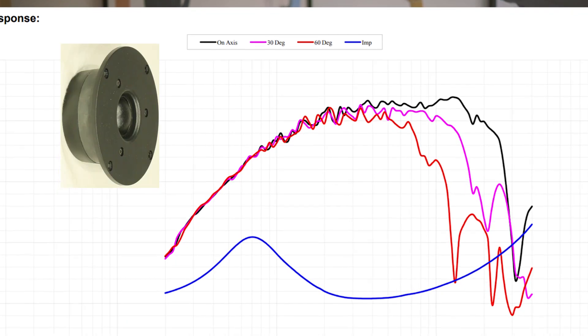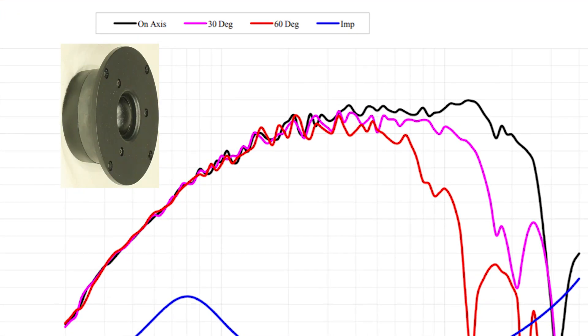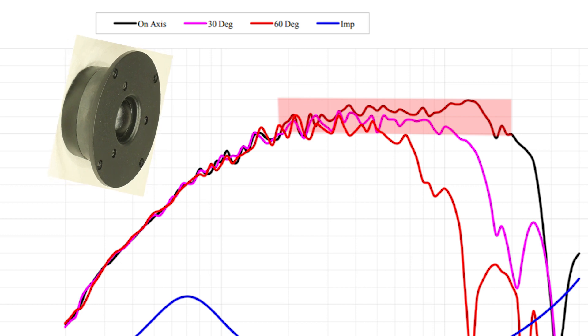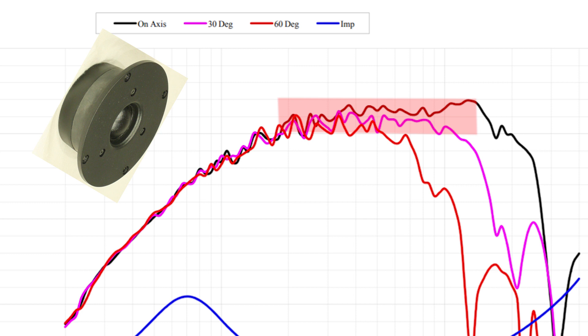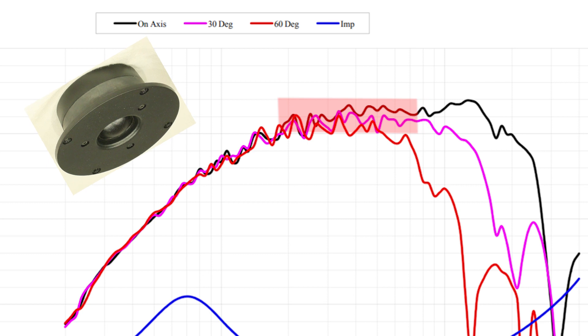This frequency chart shows the response of a D27 tweeter. On-axis, this tweeter is usable between 1.8kHz and up to 20kHz — ideal. Moving 30 degrees off-axis, our usable frequency response drops to under 12kHz. And moving on to 60 degrees, we are right down to just above 5kHz.